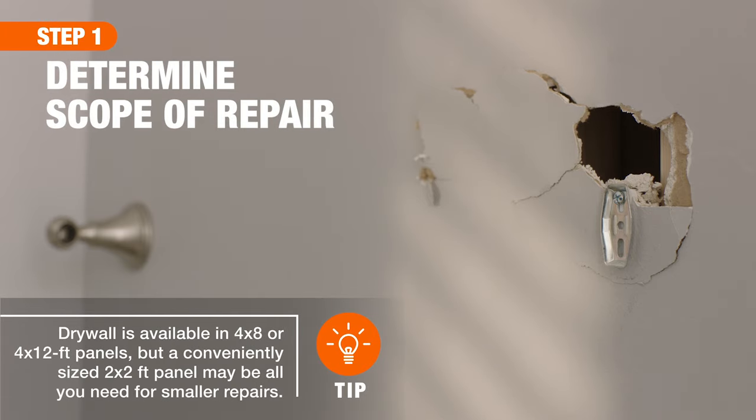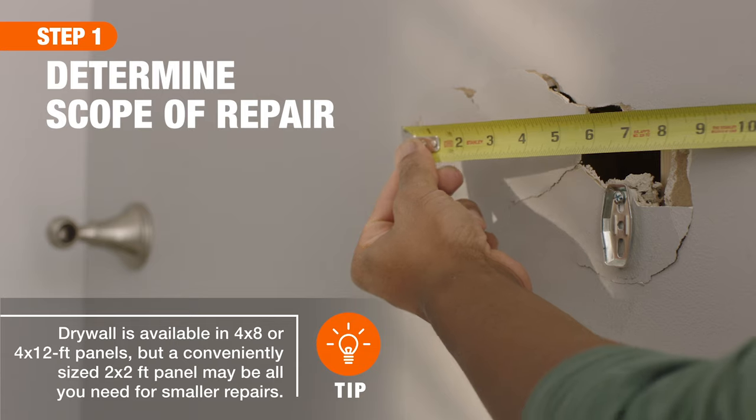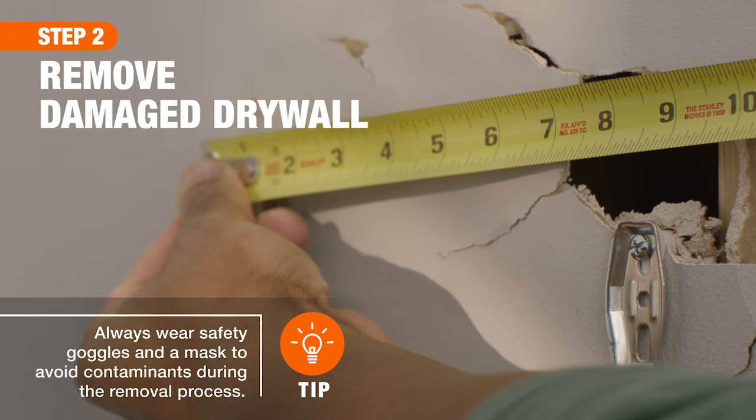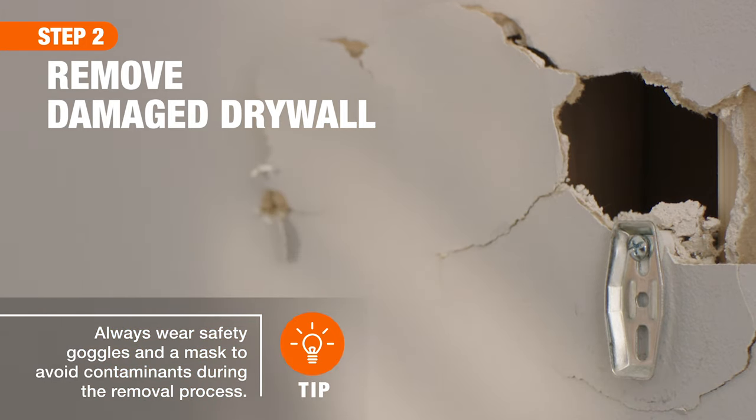First, assess the scope of your repair to determine if it requires a new section of drywall or a simple drywall patch kit. For more extensive repairs, like this one, you'll need to remove the damaged section of drywall, then replace it with a new one.